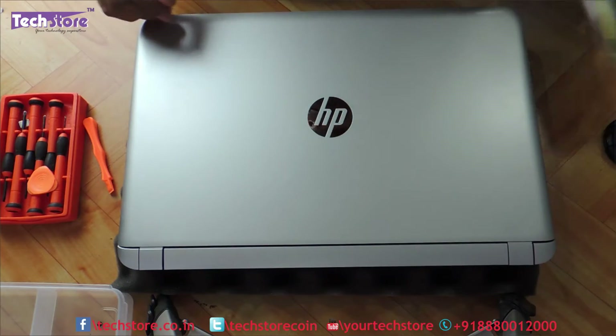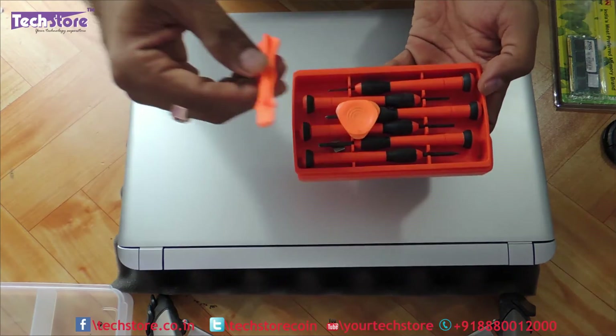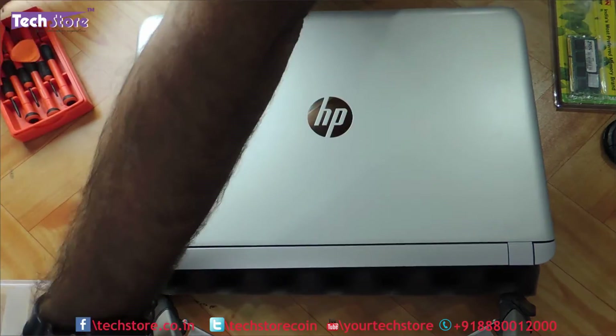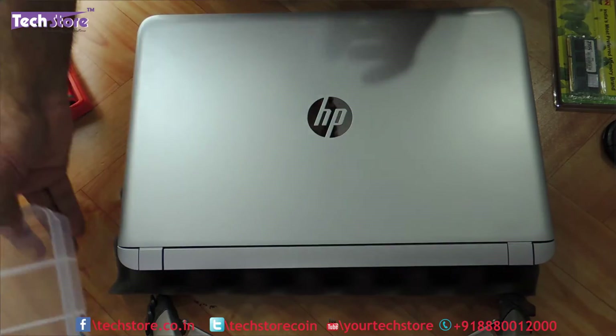So we need to have the RAM handy with us and we need to have a screwdriver set to start things up, and a pry tool like this will also be of good help. And then you can have a partition box like this so you can put the different screws inside it.